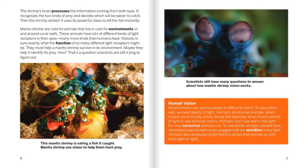The shrimp's brain processes information coming from both eyes. It recognizes the two kinds of prey and decides which will be easier to catch. Then the shrimp strikes — it uses its powerful claws to kill the fish instantly. Mantis shrimp are colorful animals that live in colorful environments, in and around coral reefs. These animals have lots of different kinds of light receptors in their eyes, many more kinds than humans have. Nobody is sure exactly what the function of so many different light receptors might be, but they might help a mantis shrimp survive its environment and identify its prey. That's a question scientists are still trying to figure out. This mantis shrimp is eating a fish it caught. Scientists still have questions to answer about how mantis shrimp vision works.